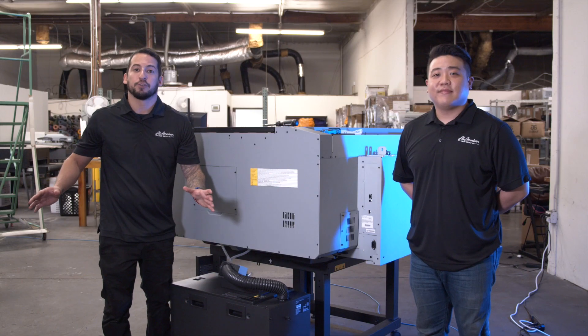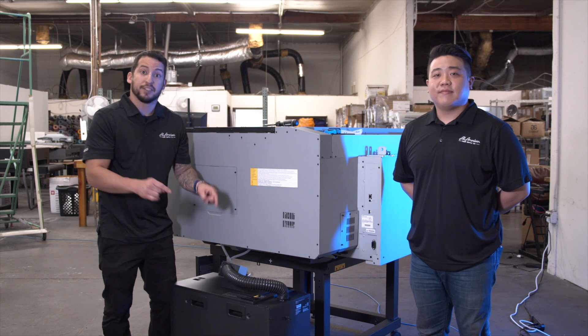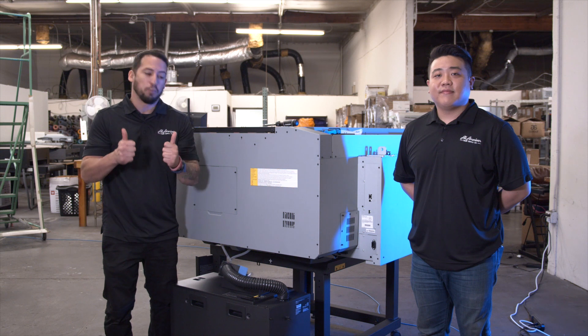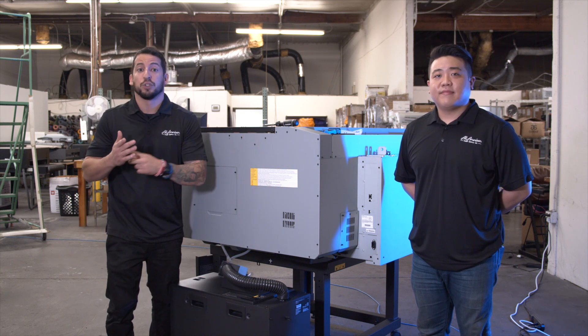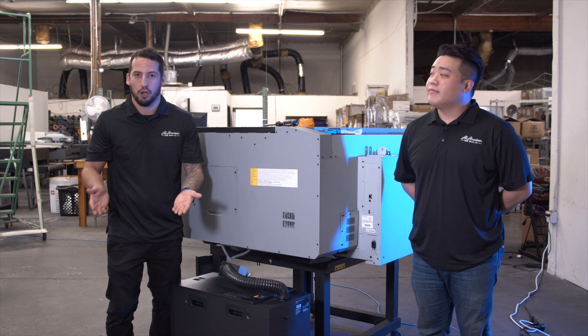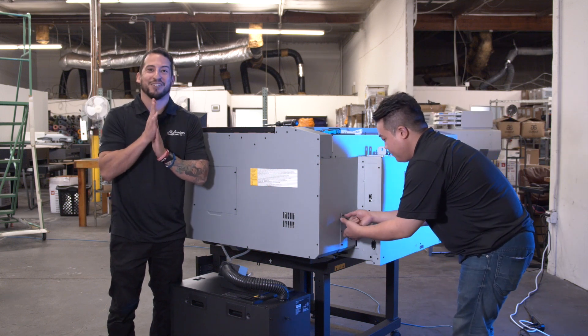Now that we've successfully removed all the security hardware keeping the moving parts in place, it's time to connect the bulk ink system. The Epson F3070 has a groundbreaking setup here, combining the savings of bulk bags with the security protection of filtration and microchipping you'd see in a cartridge. Travis is going to go ahead and connect the tube to the printer, and then we're going to install the cartridges.